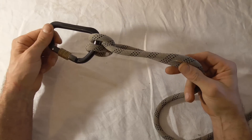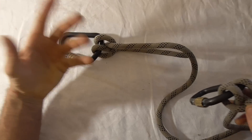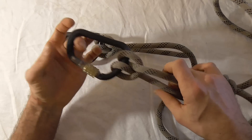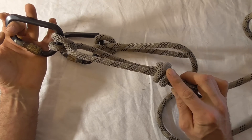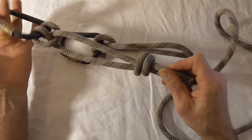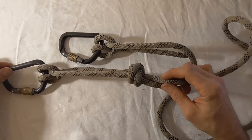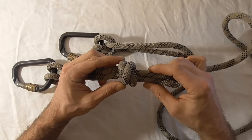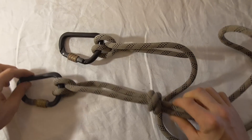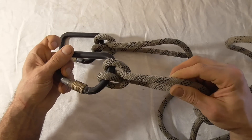If you had to use it as a termination knot, PACI — the Professional Association of Climbing Instructors — says it's allowed as long as you back it up with a strangled double overhand knot. I have another video on how to tie this knot and I'll link that in the description. But that is the clove hitch tied on the bight.